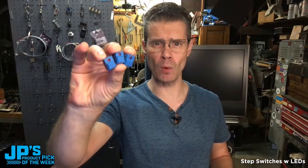That's my product pick of the week. It is the step switch with LED, pack of three.